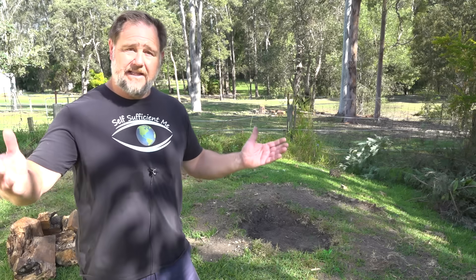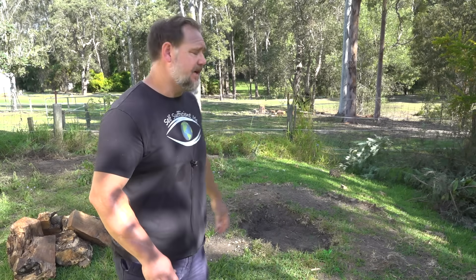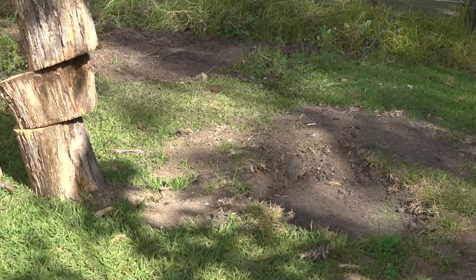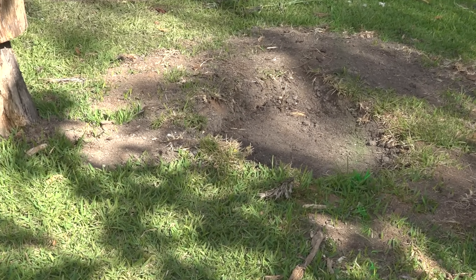After that, you can fill in the hole and the job's done. But in this case, because I'm concreting this area, I just filled it a little bit and that's going to be dug out anyway. But at least there won't be any problems trying to deal with a stump in the way when laying the slab.